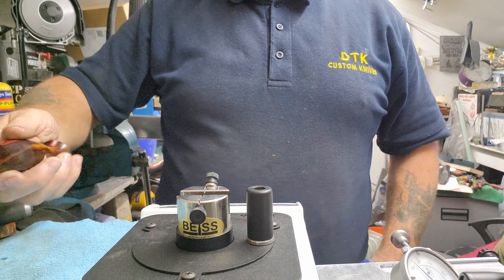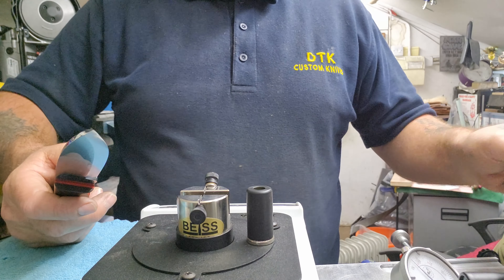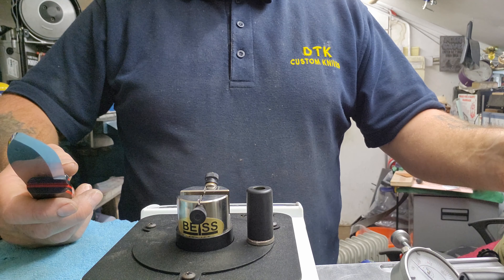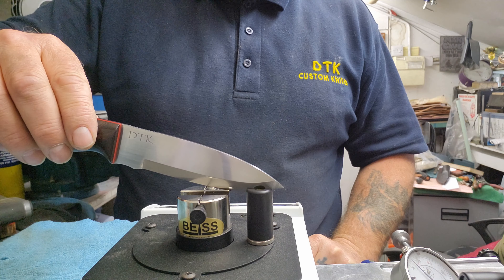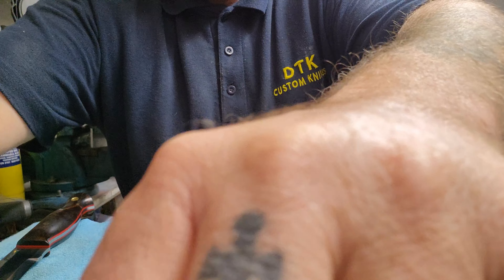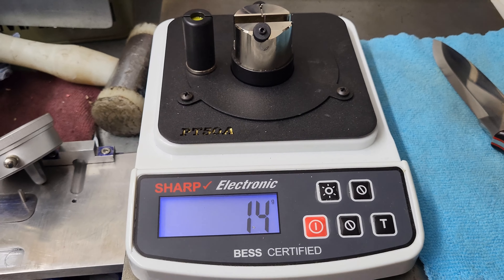This is the final stage of the sharpening test, which is a small media in the middle which is like a fishing wire, and we are looking for anything under 100 grams. So what happens is when the blade cuts through the media, it measures in grams of pressure. So let's see what we got. There we go — 14 grams of cutting pressure. Well pleased with that.